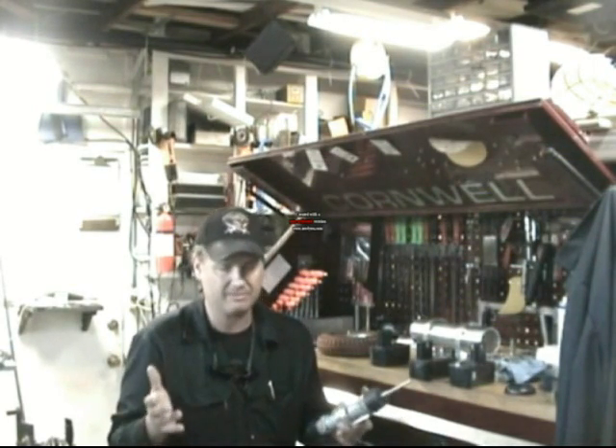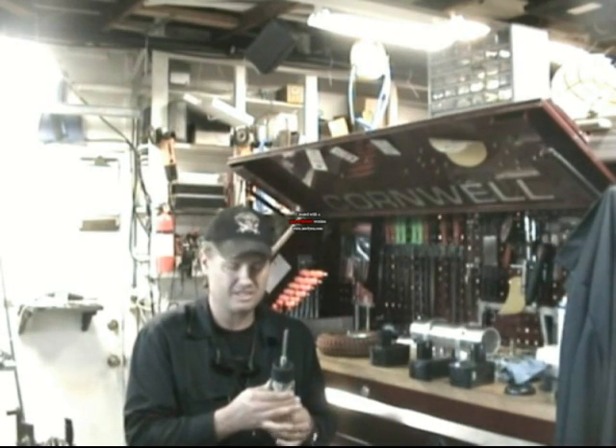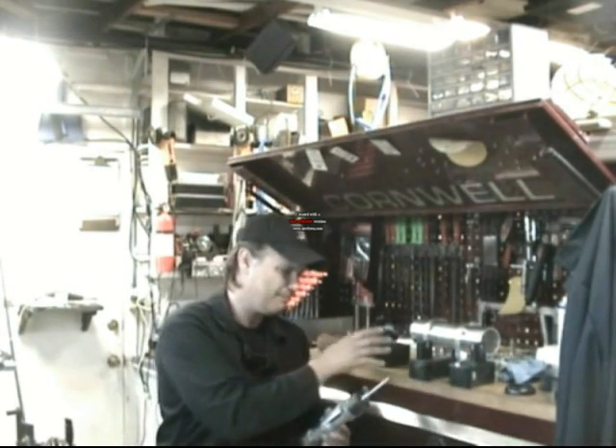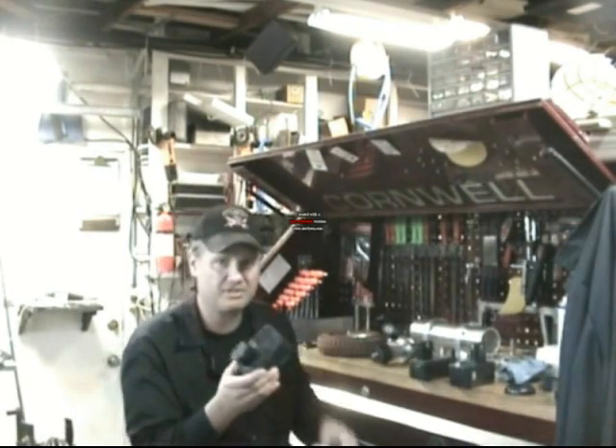If some wire gets worn through, it hits down on ground, shorts out, something like that — a kid could get burned. So right at the power source, right where the battery is at, you have to have circuit breakers.